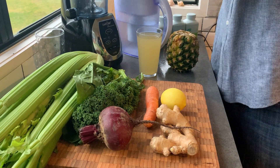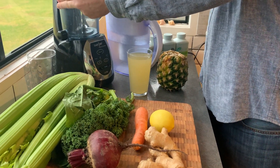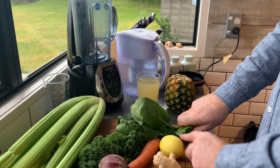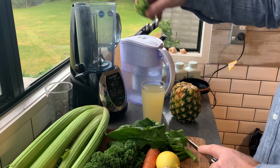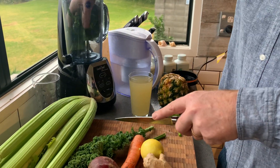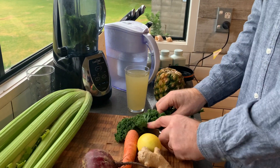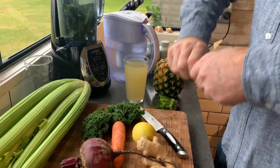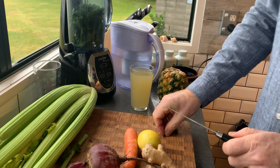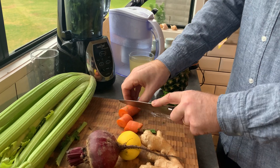I'm putting all this in the blender now — putting the leaves in the bottom first, the light stuff first. We can probably add some body tune powder in here as well, which is ideal. Maybe a bit of protein powder if you've got some — I'm going to put a bit of hemp powder in here too.